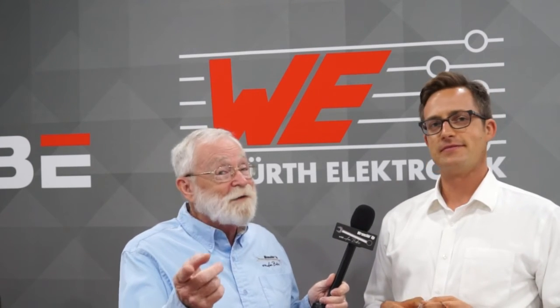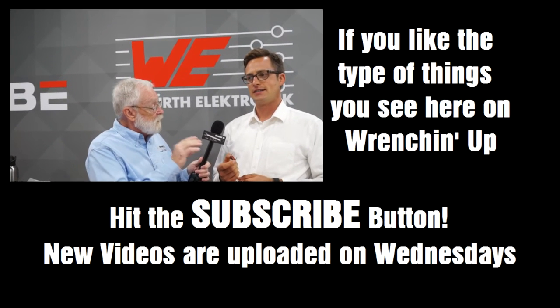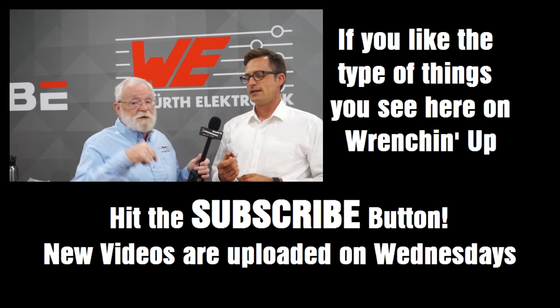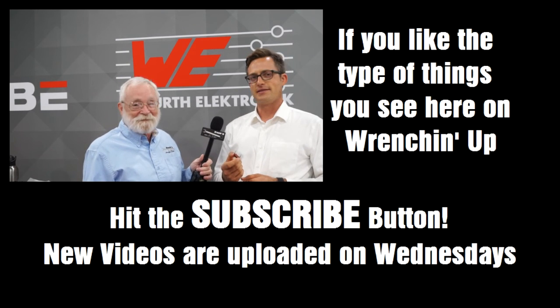I told you this was going to be interesting. You need to check this stuff out. If you need any more information on this sort of thing, go to their website, which will be in the metadata down below. Thank you.